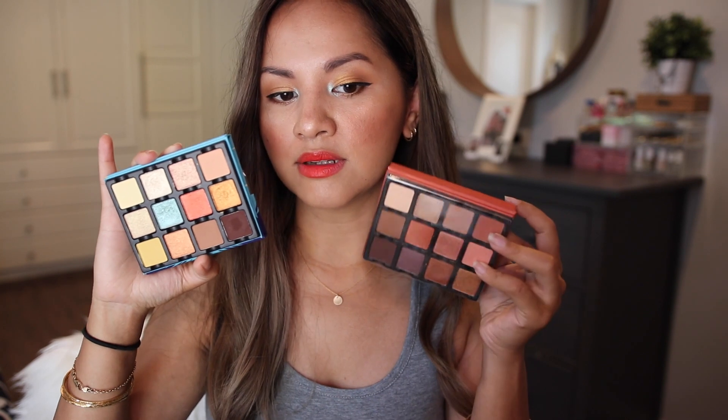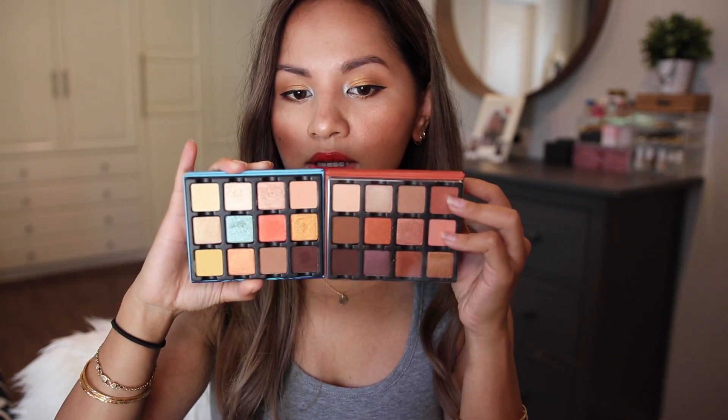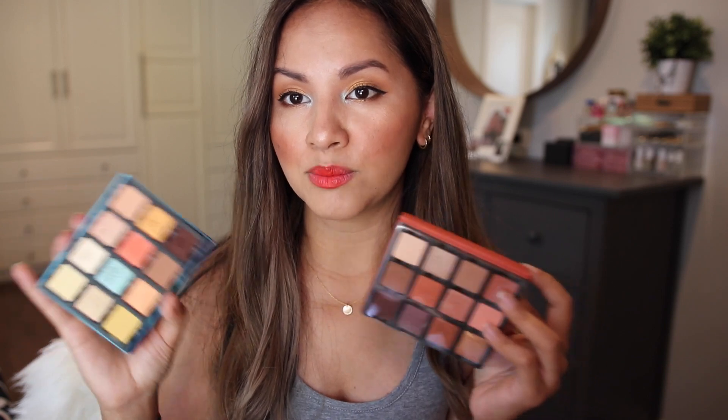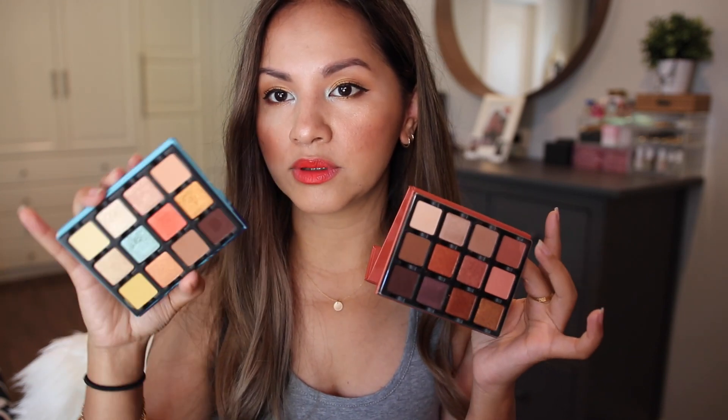The Soleil La Plage eyeshadow palette is the exact same size as the Minset Étendu. I believe this is from the Étendu makeup collection. Since they're the same size, if I wanted to customize my own perfect eyeshadow palette, I can take any of these pans out and put them in the other, and vice versa.